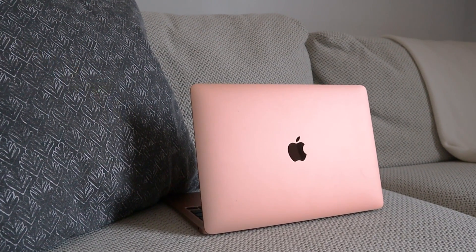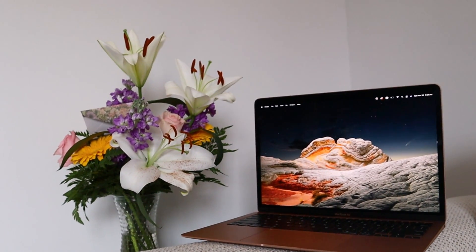The base model MacBook Air with the M1 chip is honestly such an underrated laptop, so in today's video I'll be going over why it's a serious contender for your money if you are looking to buy a new laptop. Let's get into it.